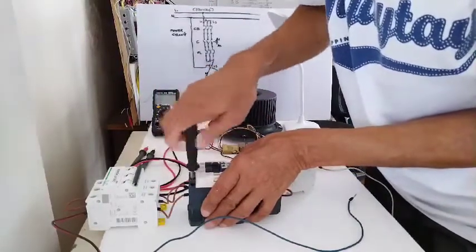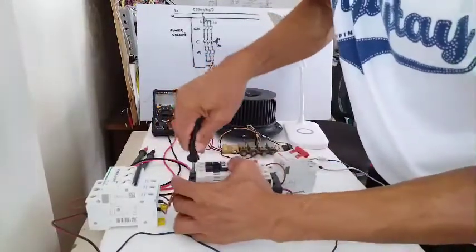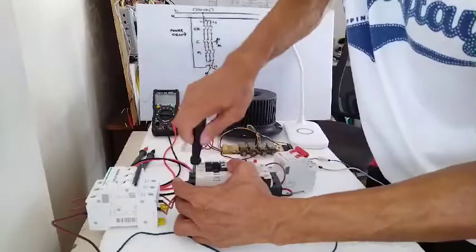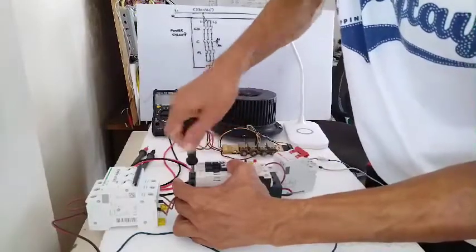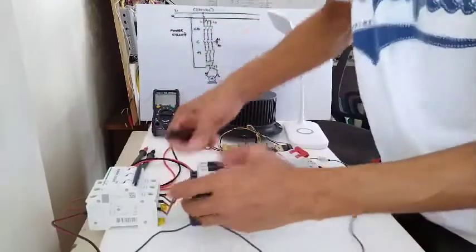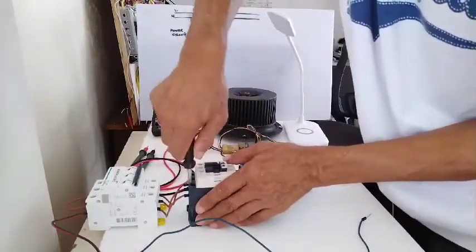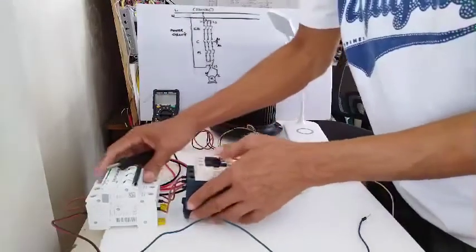Now make sure to tighten the terminal to prevent sparking when the contactor is energized. If it is loose, then the terminal might get damaged because of the frequent sparking.